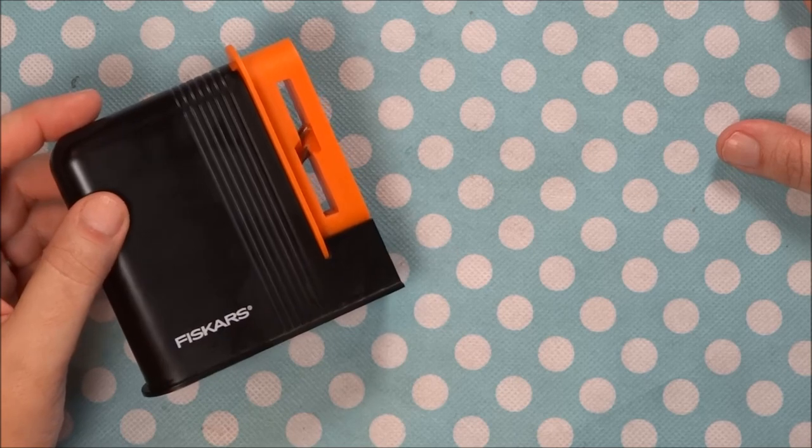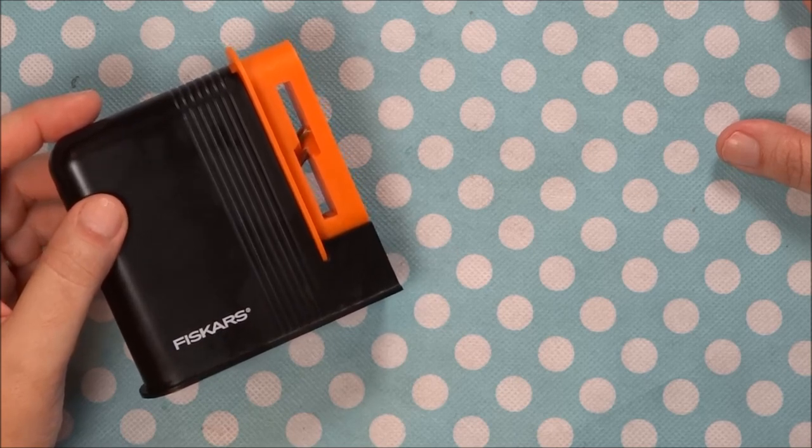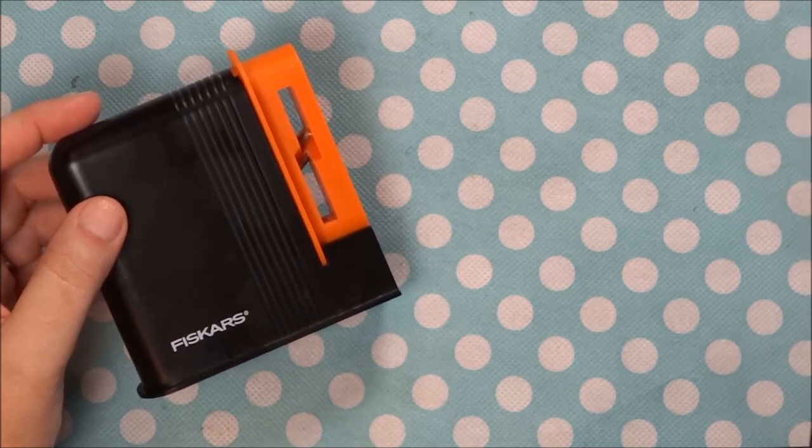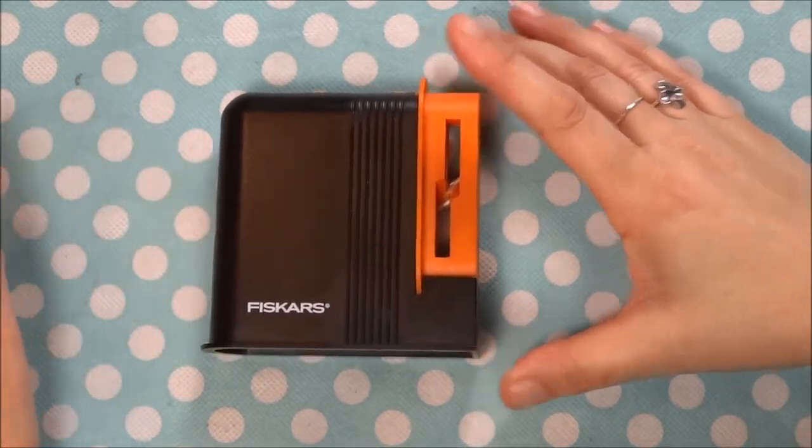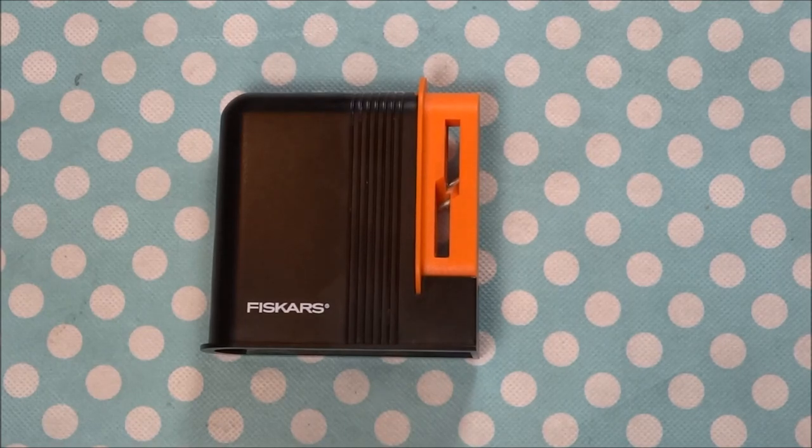You're never going to want to go back to cheap scissors ever again, honestly. I hope this video helped you. Please subscribe to our YouTube channel — we'll be bringing out videos weekly. We have a lot of sew-alongs, sewing tutorials on how to begin sewing, and also recommended products like this one. Thank you everyone for watching, I hope it helped, and have a wonderful day — bye for now!